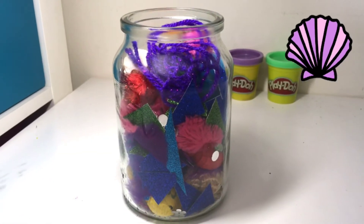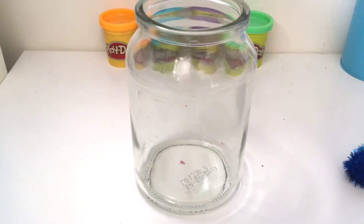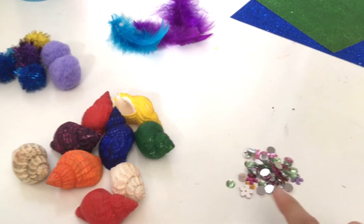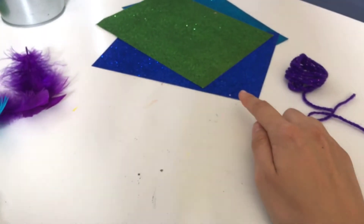My third mermaid thing to make is this mermaid jar. To make a mermaid jar, you need an empty glass jar and lots of mermaid things to put in it. I've got some sparkly gems, some seashells that I already painted, some sparkly pom poms, some feathers, some sparkly card, and sparkly wool.